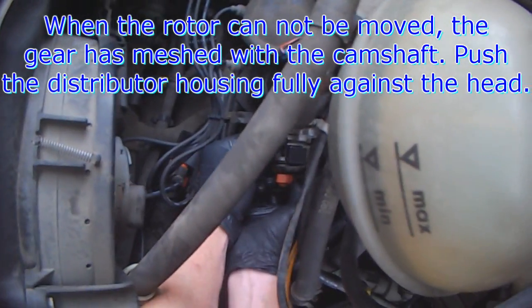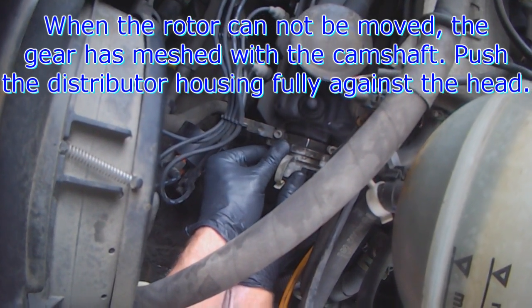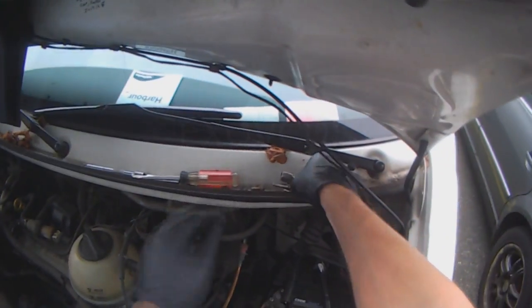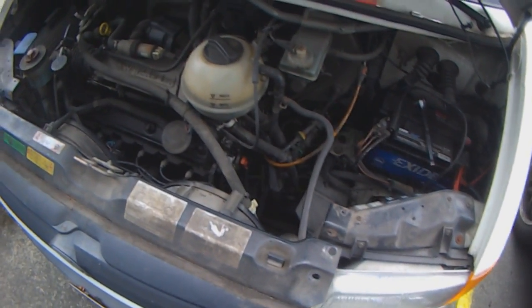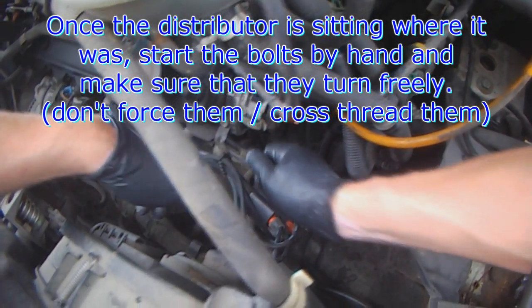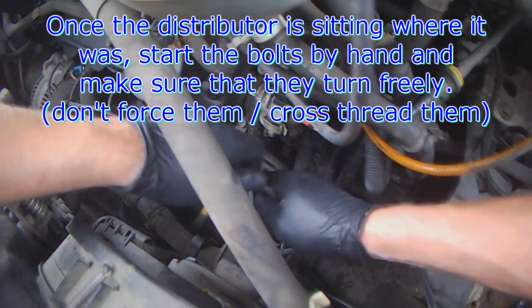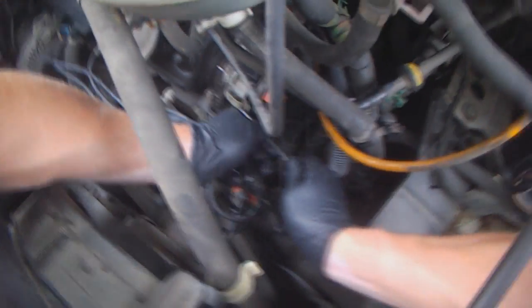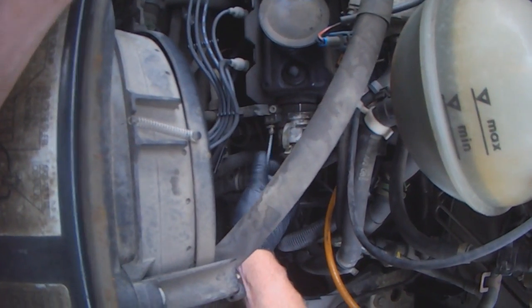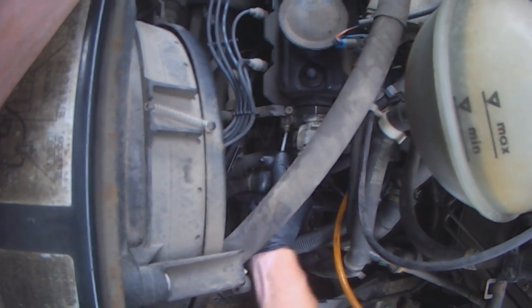Just continue wiggling and then align your alignment marks. Then we have got the two 5mm bolts. Always start a bolt by hand and try to turn it in as far as it will go — that will tell you whether or not it is cross-threading.